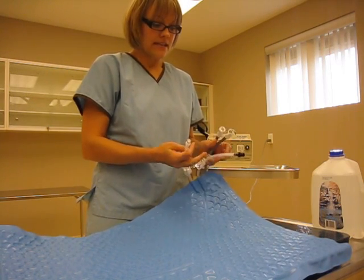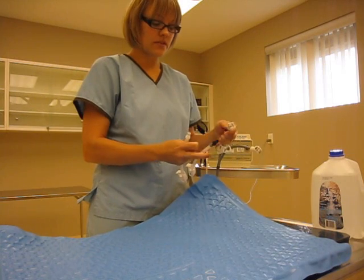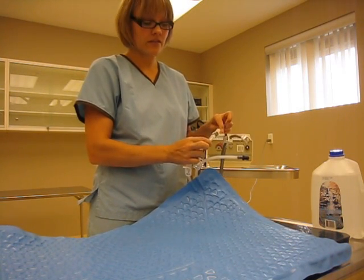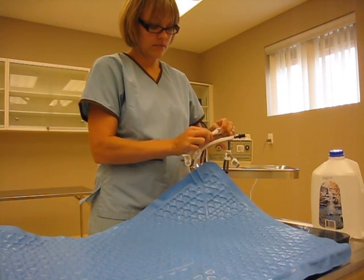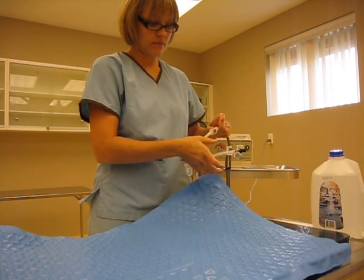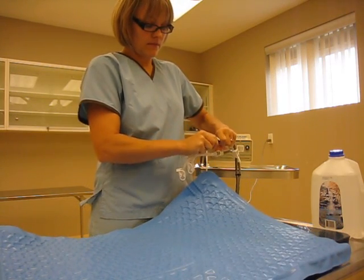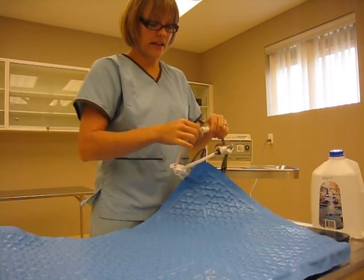There are two cords, a black and white. It does not matter which cord you connect the hoses to, as long as they're fully connected and you need to hear them click. So I'm going to be quiet here for a second — you need to hear the snap. As long as you hear the click, you know that they're fully connected.